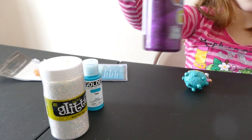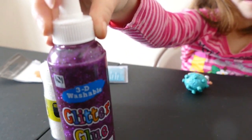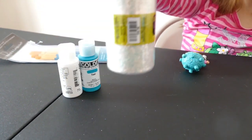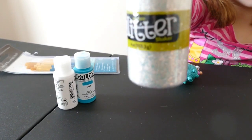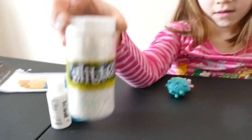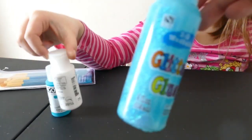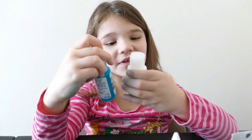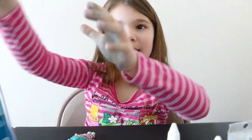We have some glitter glue for her suit. And we have some glitter for everything else. We're going to try to mix the acrylic paint with the glitter first and see how that turns out, and if it doesn't turn out, we've got the backup — we're just going to try using a coat of glitter glue on top. There's teal and white glitter glue. And then we have some paintbrushes.